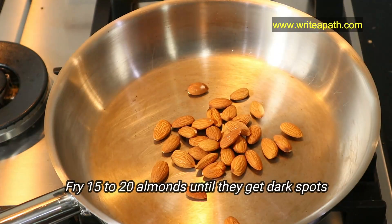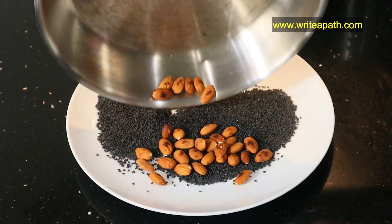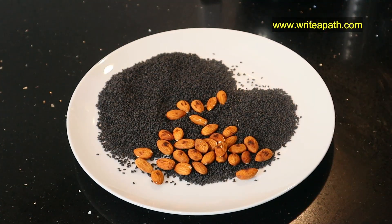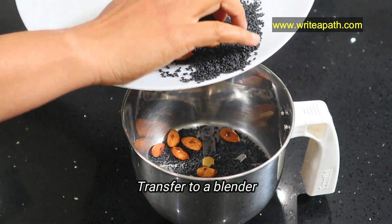Take 15 to 20 almonds and fry them until they get dark spots on the skin. Once the almonds and the sesame seeds cool down, transfer them to your blender or mixer grinder.